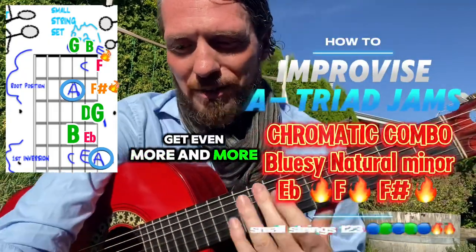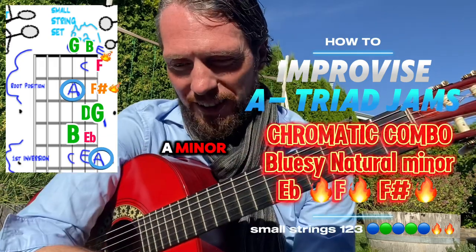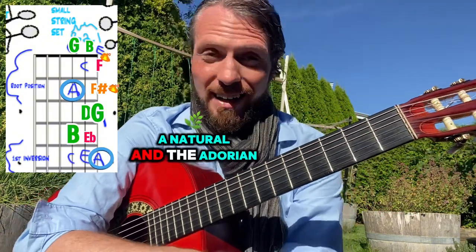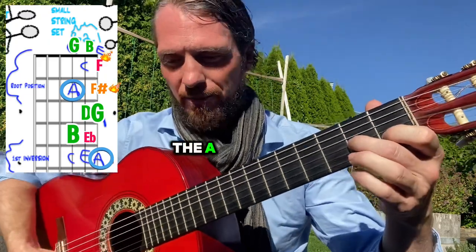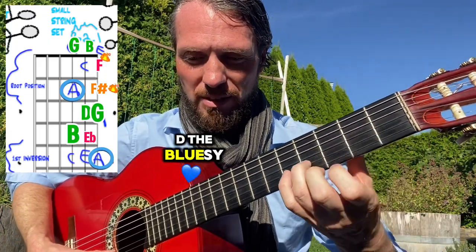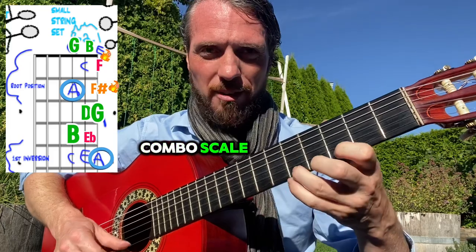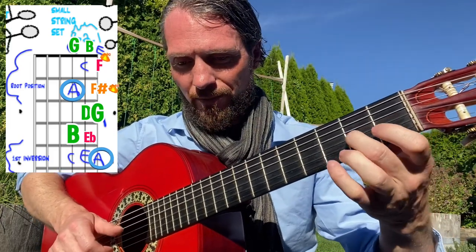We can get even more adventurous here. One thing to do is to include the A minor 7 arpeggio, A minor pentatonic, A minor blues, A natural, and the A Dorian. There are quite a few different notes in there — A, G, B, C, D, the bluesy E flat, E, F, F sharp, G, and A. It's kind of a combo scale.